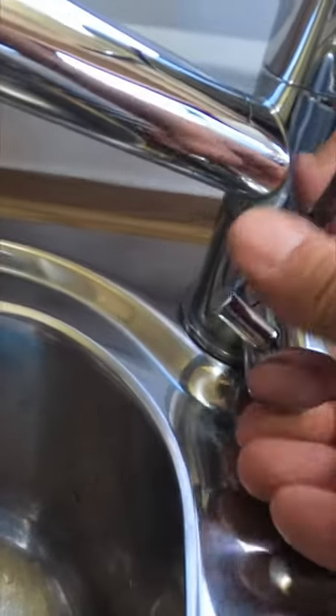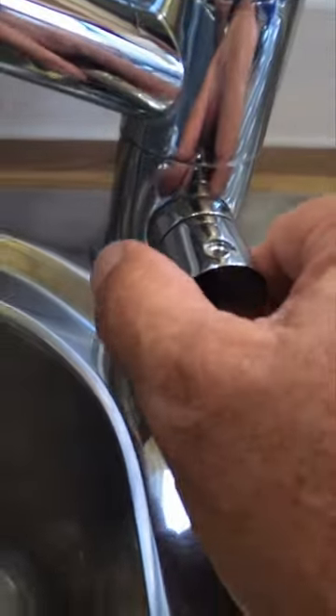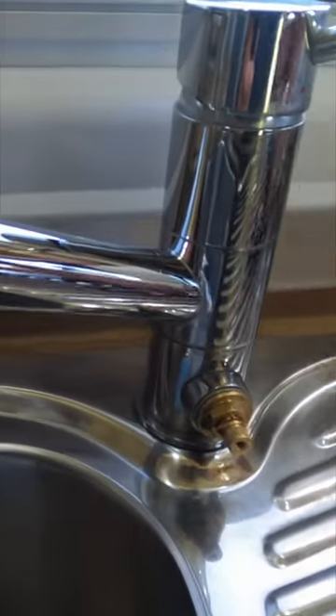Beneath it there's a grub screw with an allen key. This cap just pulls straight off. Then you just need to get the shifter.